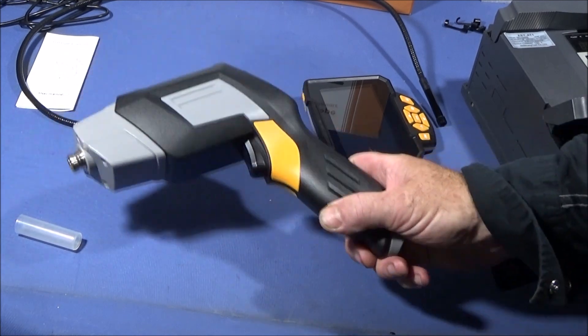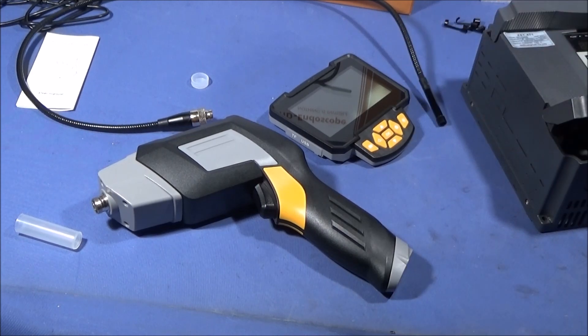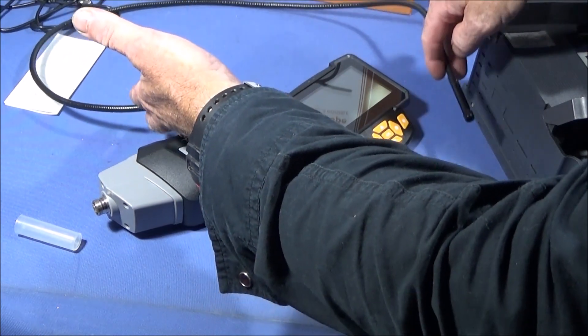It's really worth looking at the Banggood listing for this one — it's a very good listing with all the details. I forgot to mention that the actual camera, right the way up to the cable junction point, is fully waterproof.